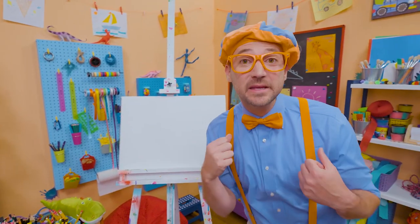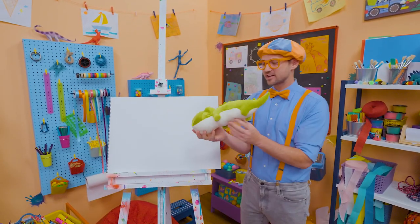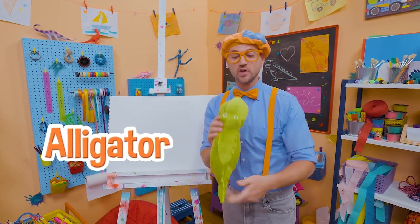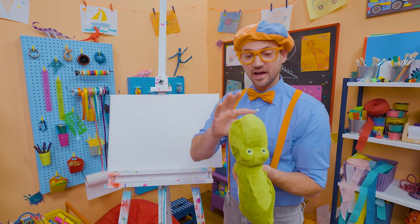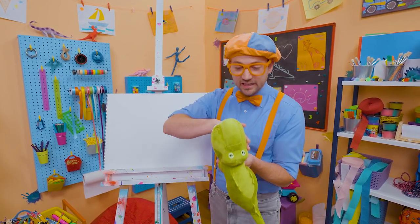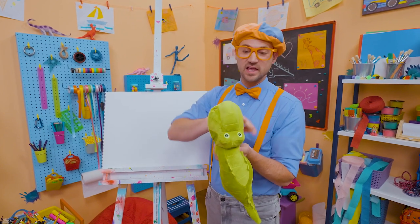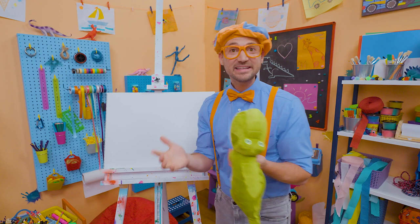Hey, it's me, Blippi. Are you ready to draw something with me? Yeah, today you and I are going to draw an alligator. I know this is an alligator and not a crocodile stuffed animal because of its snout. Do you see how rounded it is? Yeah, alligators have rounded snouts. If this is a crocodile, it would come up to a point and back down.